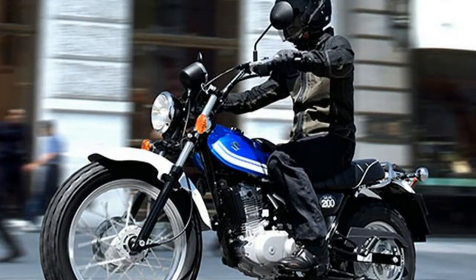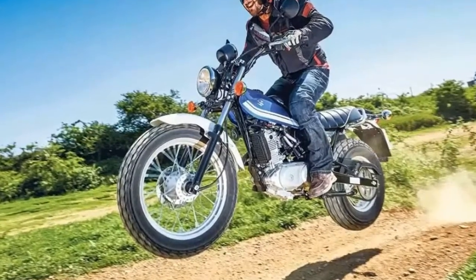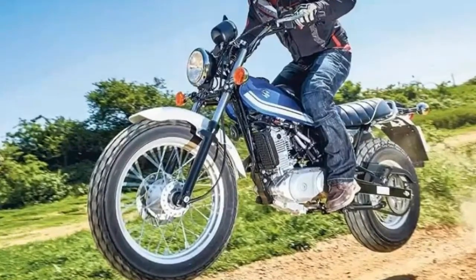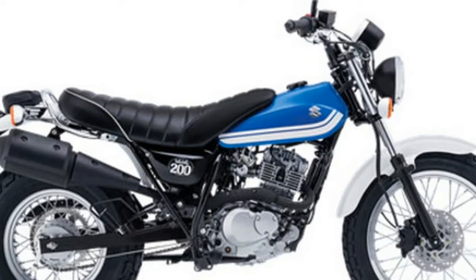Precise manual clutch feeds a five-speed transmission with gear ratios that provide brisk acceleration and smooth cruising. Robust charging system supplies the battery so the VanVan's electric start is push-button easy.